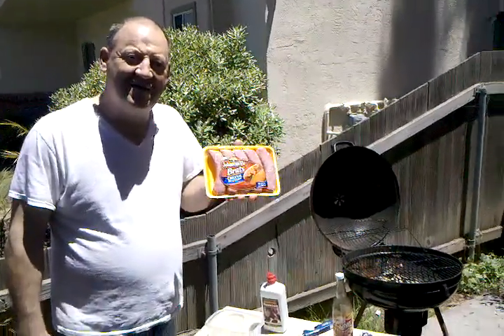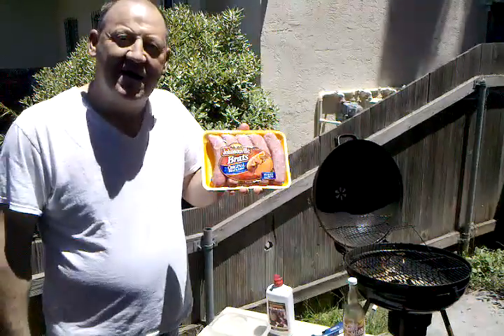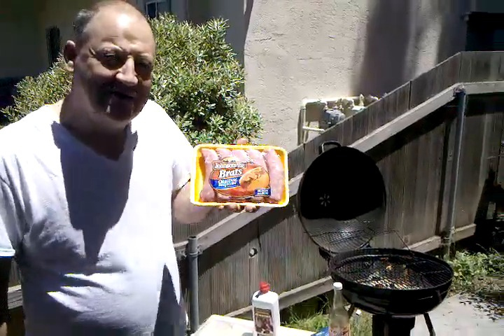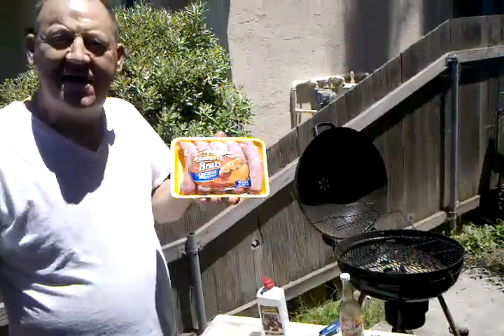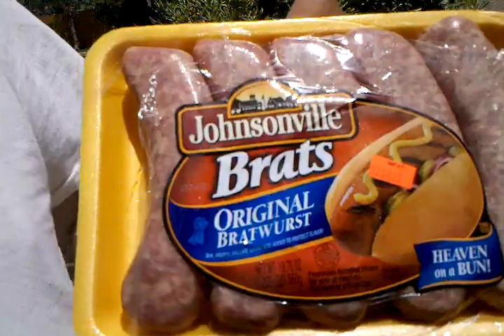Hi, my name is Mike and this is my location building in Imperial Beach. This is how I enjoy Johnsonville Brats. You know, it's summer just around the corner here. I like to take my friends, invite them over for some Johnsonville Brats.